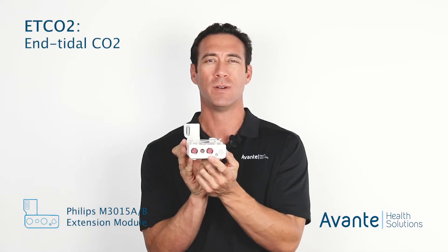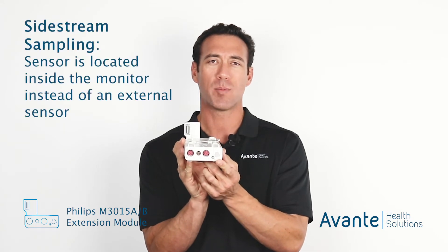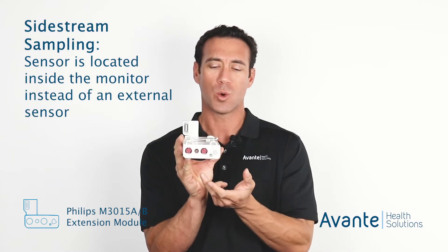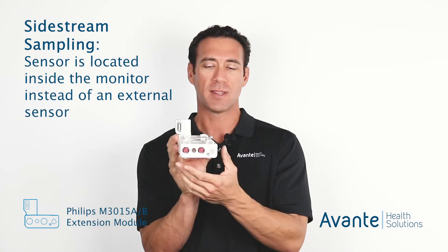This one is going to measure ETCO2, and the way it's going to measure is it's going to use sidestream sampling. They also coined these microstreams — so microstream and sidestream are going to be the same thing.